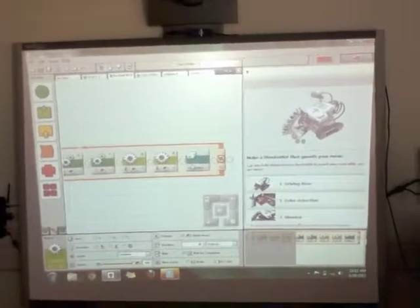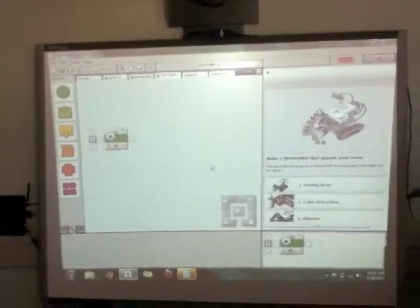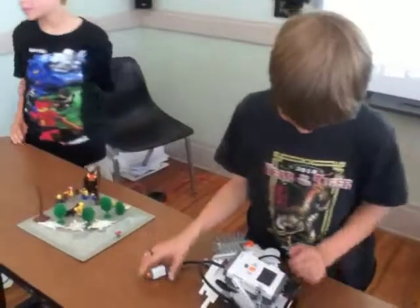It uses a block called the trial, which is basically just one movement. Excellent. Nice. Now Joe is going to demonstrate how the robot works for us.